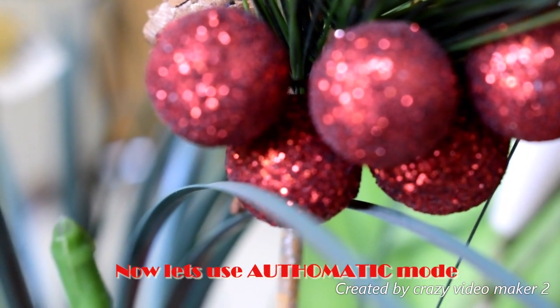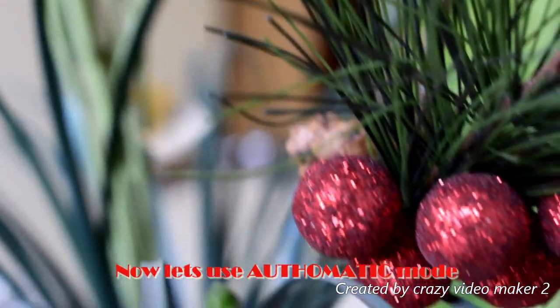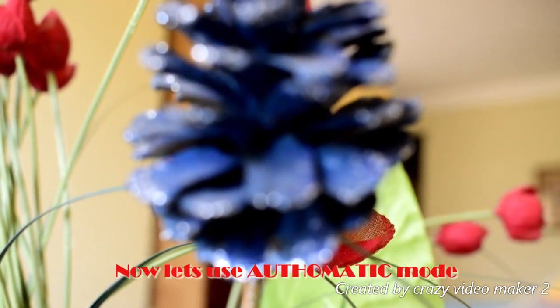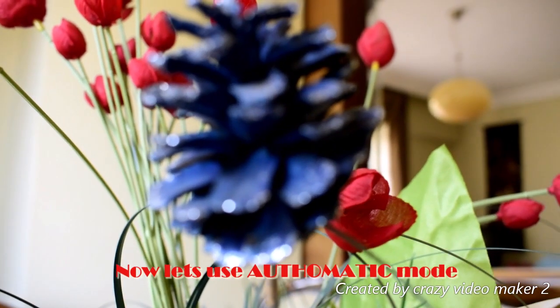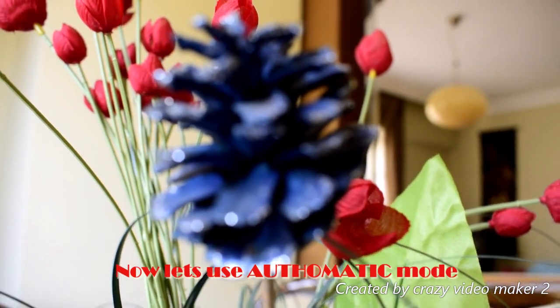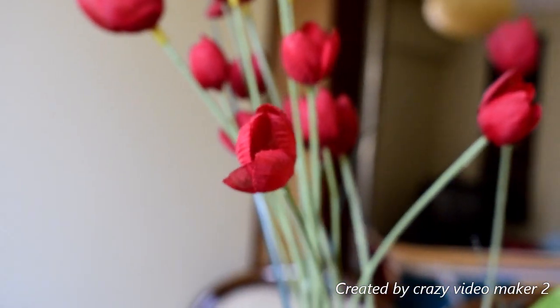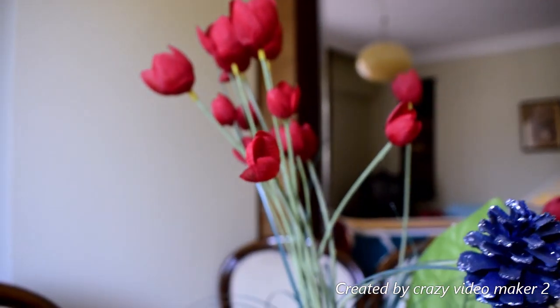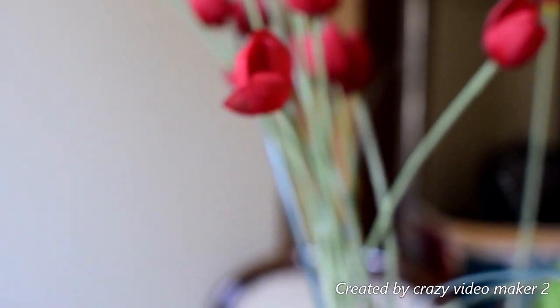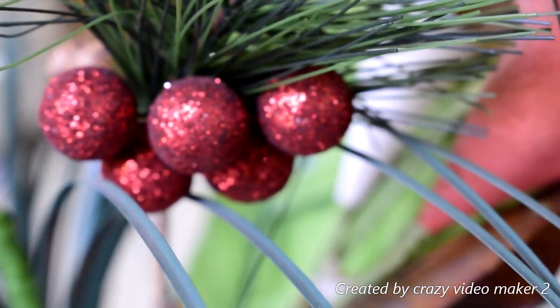The ISO is still the same and the shutter is a bit lower than what I chose in manual mode. This is it — you can still have a nice aperture. Look at the color — it's just perfect.